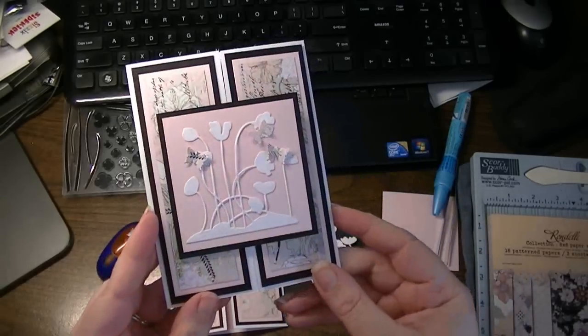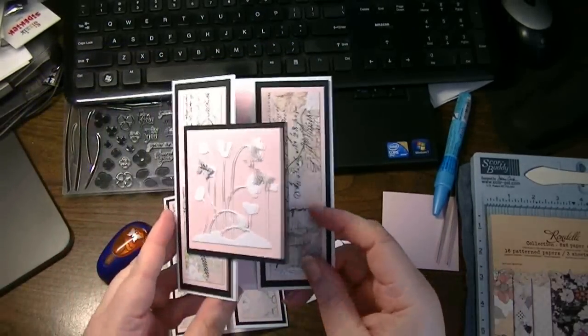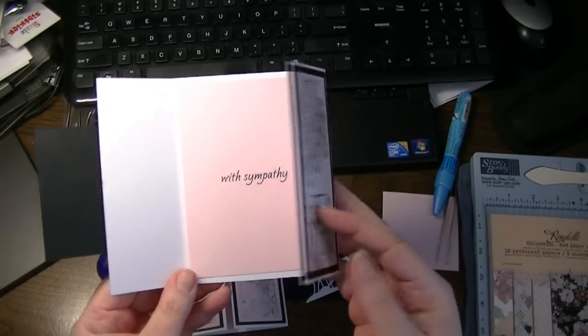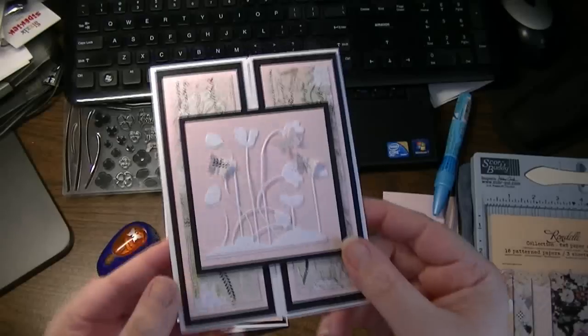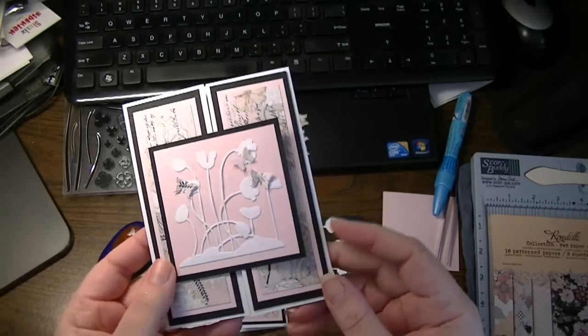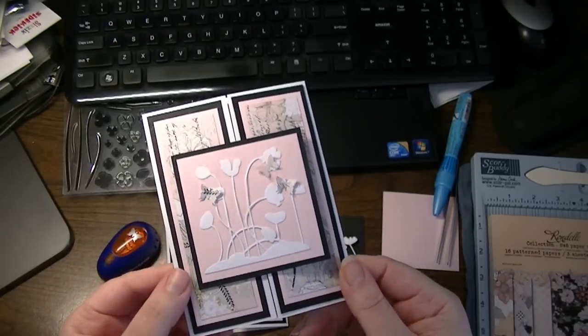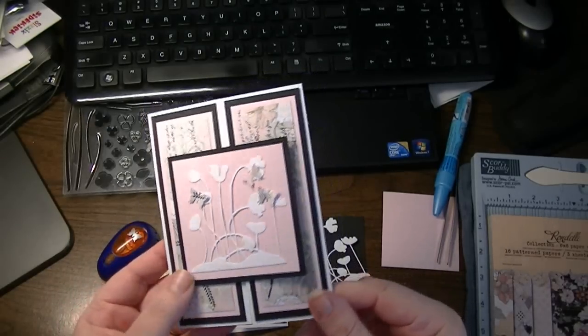So this is the card I'm going to show you, and I'm already far along on the second one. It's a gatefold card — unfortunately it's a sympathy card — but I thought there's really no reason why a sympathy card can't be pretty. If anything, maybe this would just bring a little bit of a smile to the recipient's face.